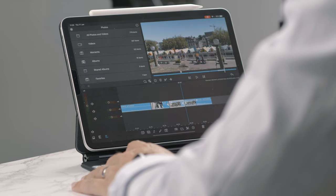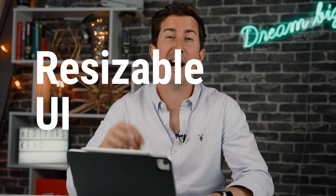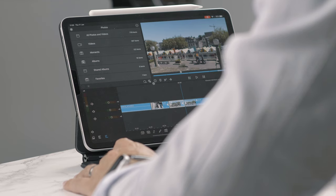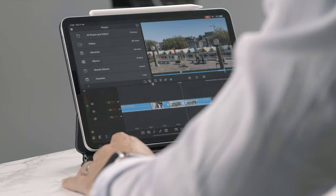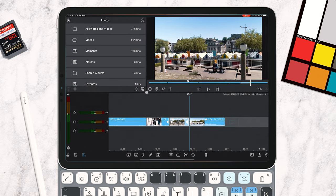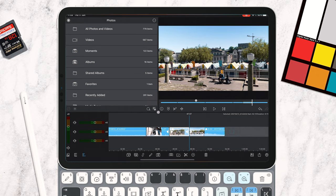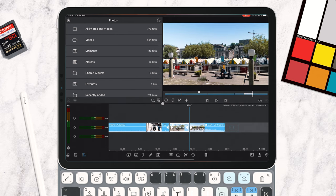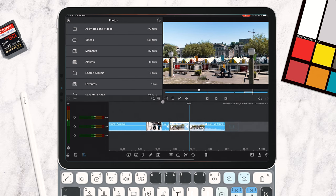Next up, LumaFusion have added resizable UI to iPhone, iPad, and the new M1 Max. Before, all of the spaces were kind of locked — you could move them around a little bit — but now you can actually resize them by clicking and dragging this little area here. Pull that down and you can see it's so fast and smooth. You can make the monitor window bigger, make the timeline bigger, and just play around to your heart's content.